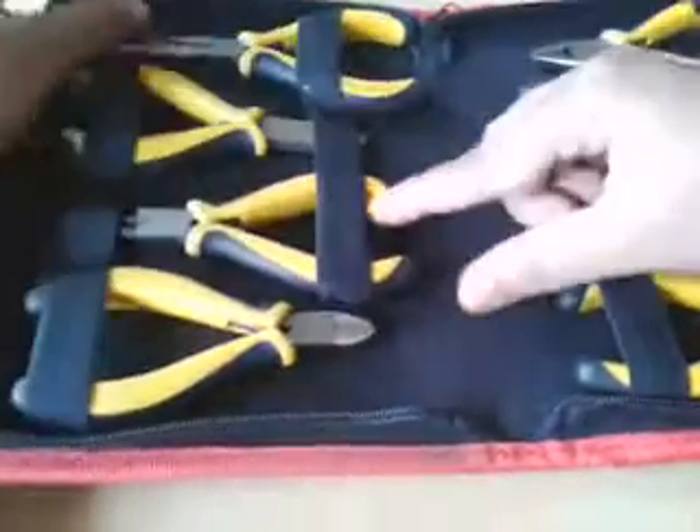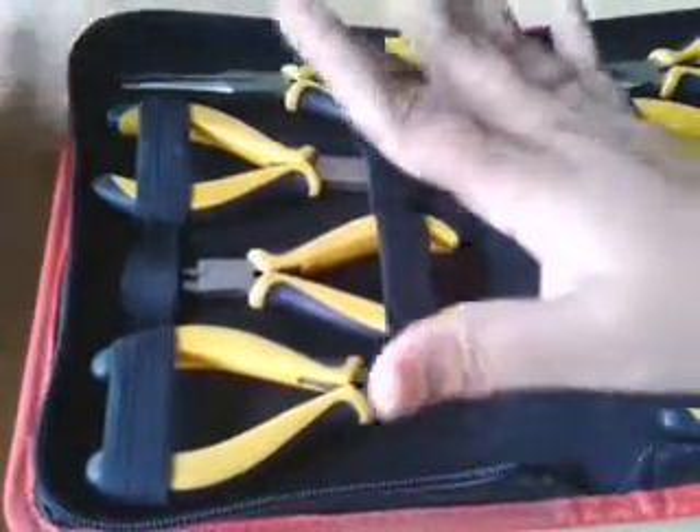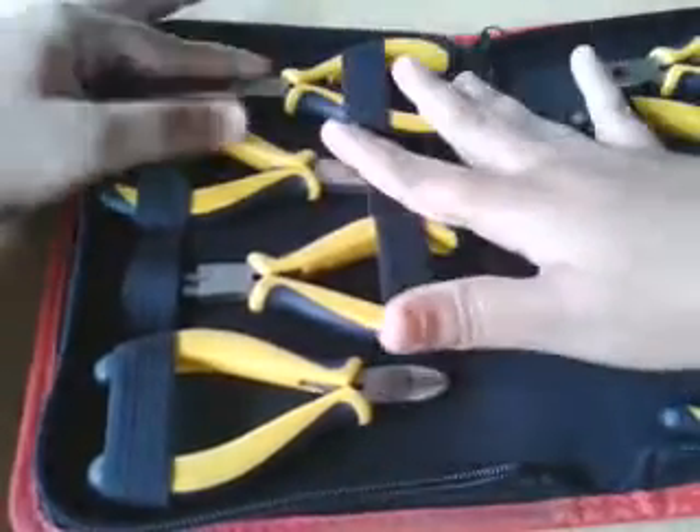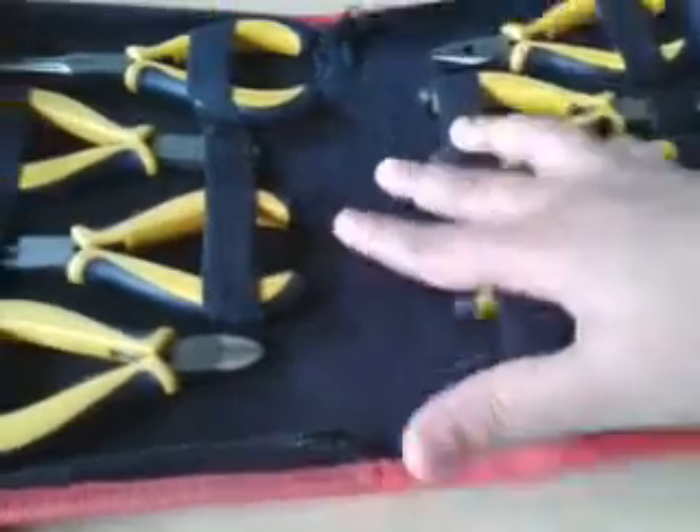have one of these if you are a jewelry designer. Now I'm going to tell you where I bought this, don't worry. First I want to show you what the different things it contains — eight pliers and cutters.